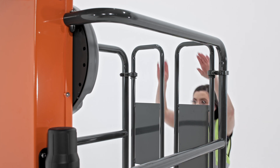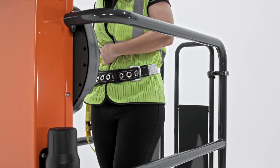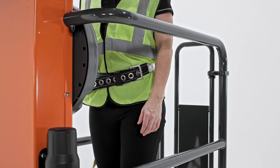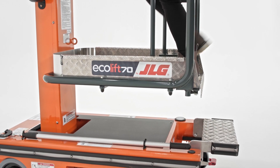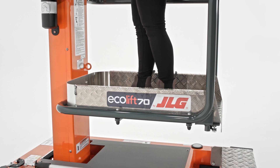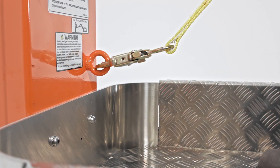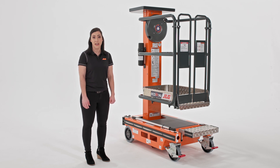There are several safety features related to the platform. First, we have the saloon-style gate and the platform rails, which keep the platform fully enclosed so the operator is more secure. The Ecolift also includes a lanyard anchorage point in the platform so fall protection can be used. Falls are one of the leading causes of injury in construction, and using fall protection can help minimize the risk associated with working at height.